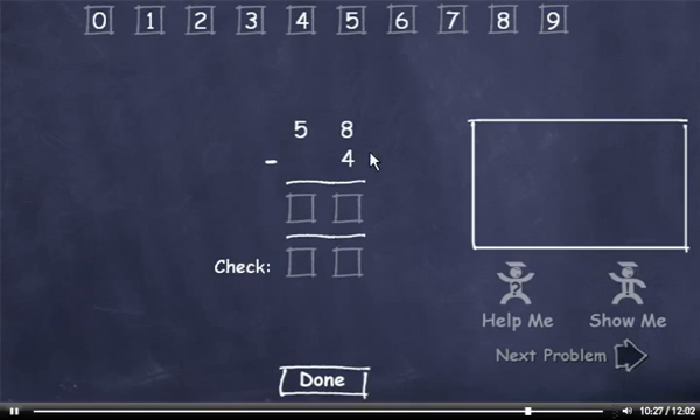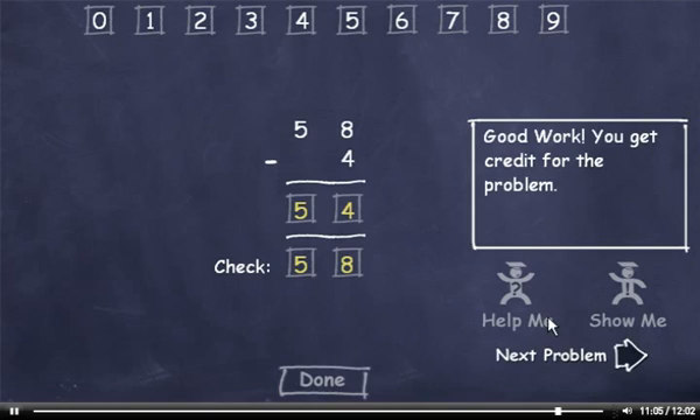58 minus 4. 8 minus 4 is 4. Bring down the 5. Now let's check it. 4 plus 4 is 8. And I'll bring down the 5. I'll check this number, click the Done button, and move on to the next problem.